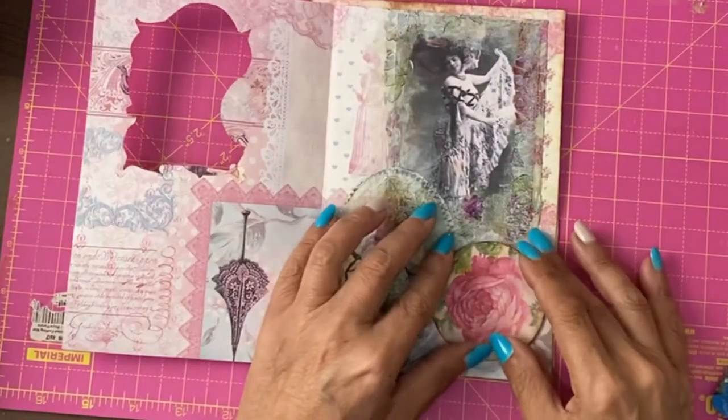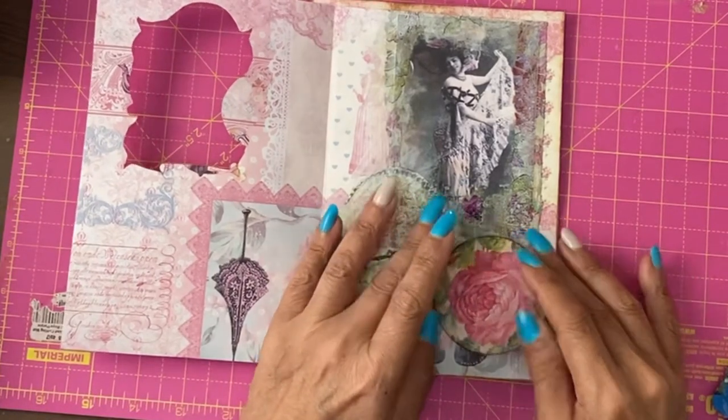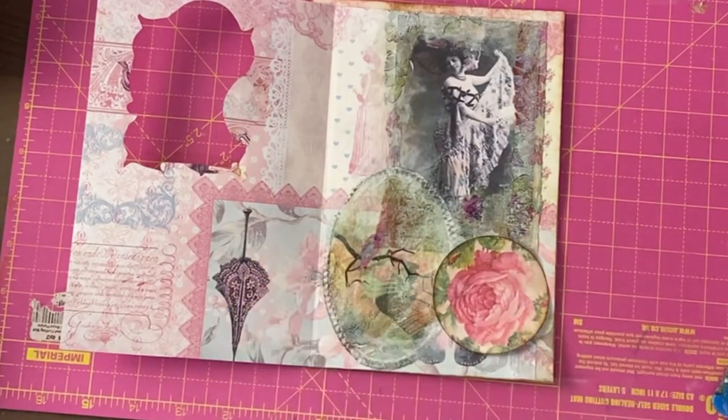For this page, I've also cut out one of the circle elements — a rose — and edged it in the vintage photo.